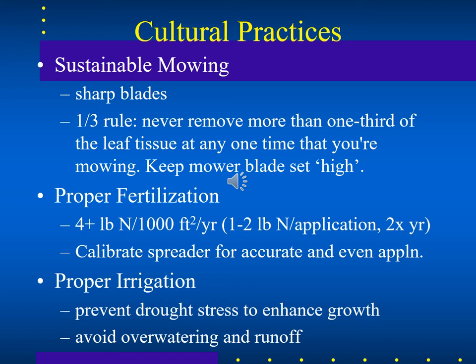Always follow a proper fertilization method — four or more pounds per thousand square feet, spread evenly if possible — and proper irrigation. This prevents drought stress to enhance turf growth, while avoiding overwatering and runoff.